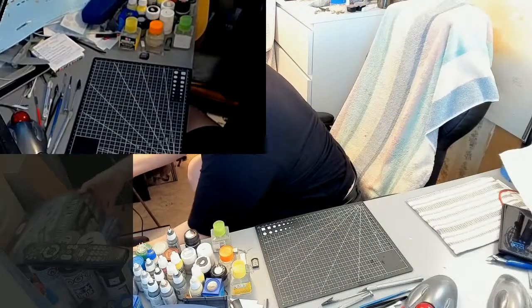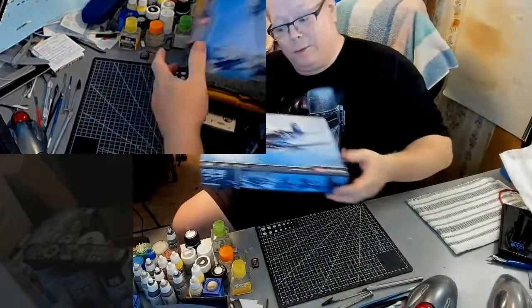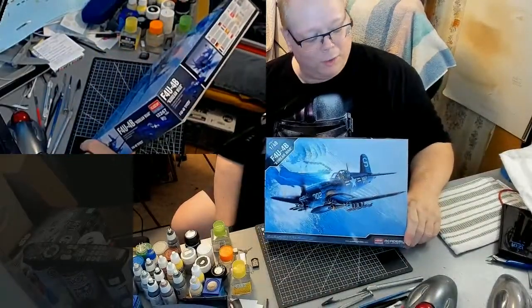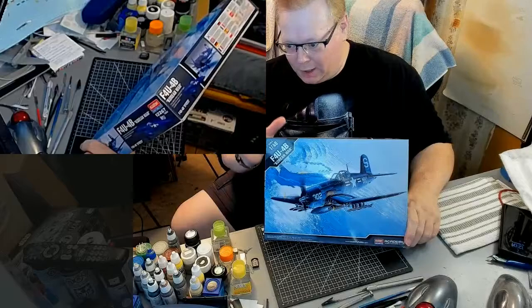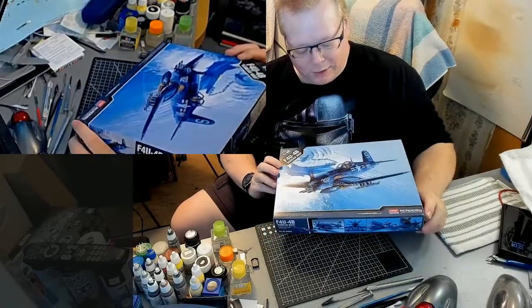Next on the agenda, this is what we're doing today. Today we are going to begin the build of the 1/48th scale F4U-4B. Again, another Academy model. This is a 1/48th scale.